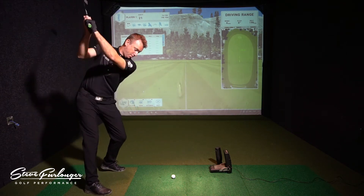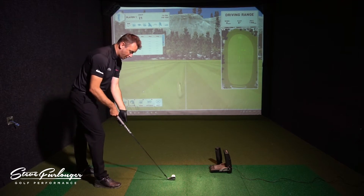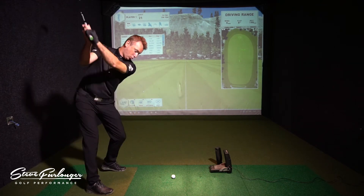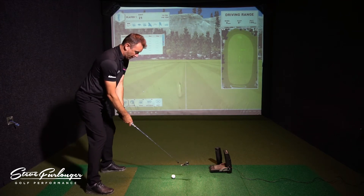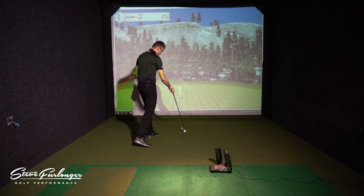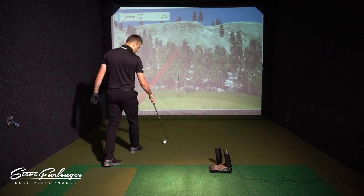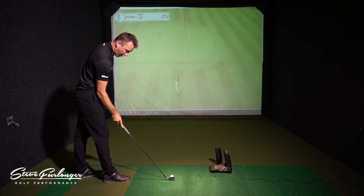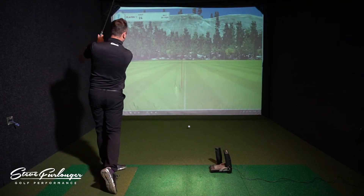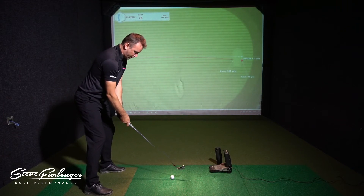Straightaway it looks really good behind the ball. This is the Project X LZ 105-gram shaft in stiff flex — slightly heavier than the shaft I tested in the standard Epic, but this is more of a mid-to-high kick, lower-launching club. Really solid — that cast head feels really good. I like the way the club sits behind the golf ball, that thinner top line, and that less offset head. The 105-gram shaft weight is very similar to my steel fiber shaft.